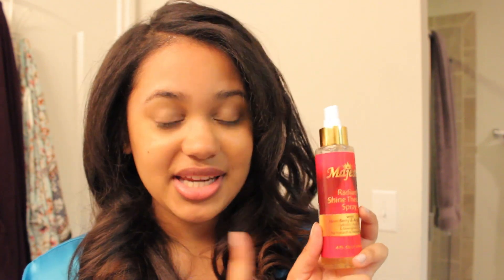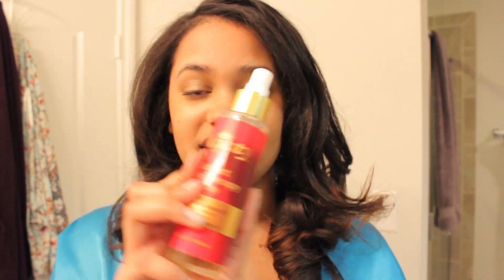Remember guys, the Radiant Shine Therapy Spray is a must-have if you are going to do roller sets. This is what gives your hair that shiny, healthy, soft look, so don't do your roller set without it. That is how I achieved this roller set — I hope it helped. I know that doing a roller set yourself can be very challenging. Please send pictures or videos of how your roller set turns out — I'd love to see it. If you'd like to purchase the Radiant Shine Therapy Spray, go to www.majestyhaircare.com. Thanks so much for watching!